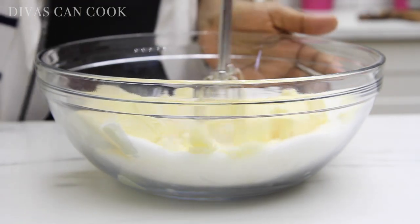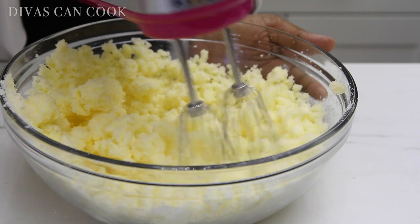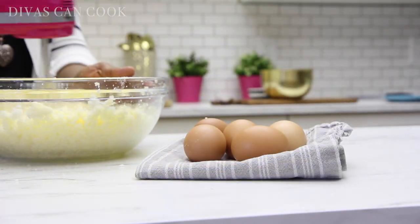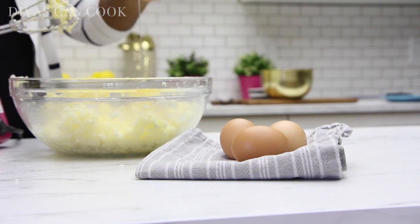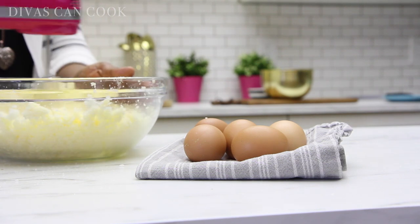Now we're going to mix this all together until everything is nice and creamy and well combined. Okay, now it's time to add in our eggs. Everything is room temperature — when you're making pound cakes, make sure everything is always room temp. I'm going to add my eggs in one at a time and beat it really good.